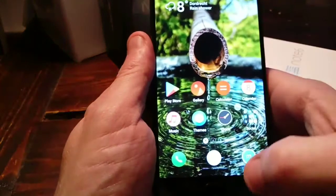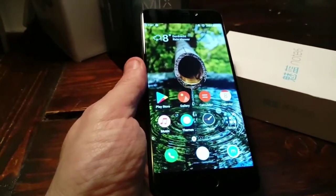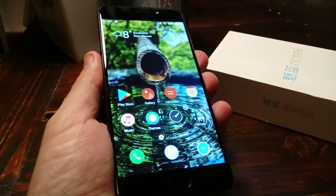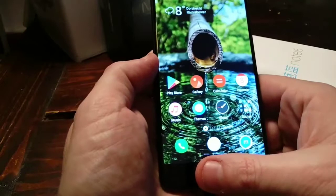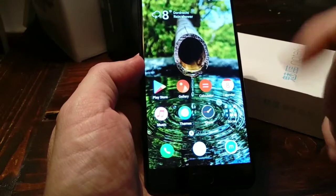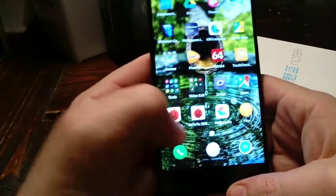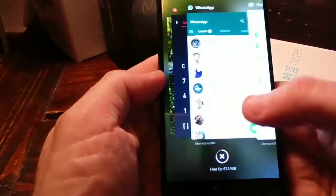FlymeOS has those little things, those details, that make it a system that's easy to use. They have worked out every little detail, and to me it's the most intuitive operating system out there — FlymeOS, based on Android 7. It doesn't slow the phone down; it makes it just fast. It runs on a Snapdragon 625, which is great. It works great in multitasking and has 4 gigs of RAM, which should be enough.